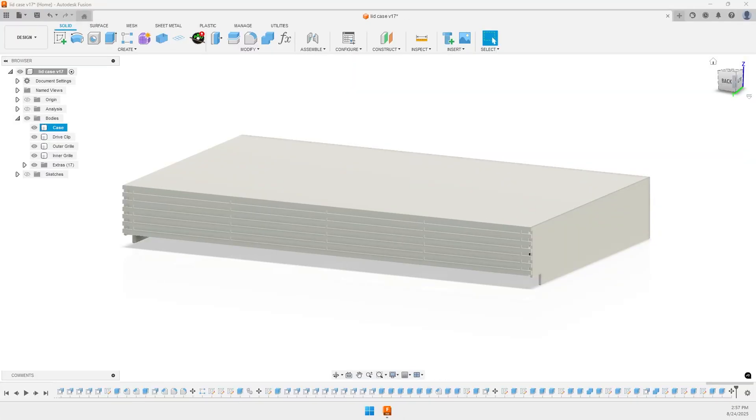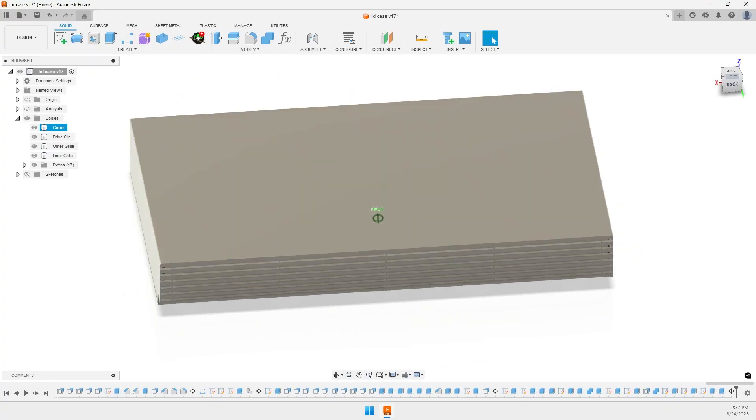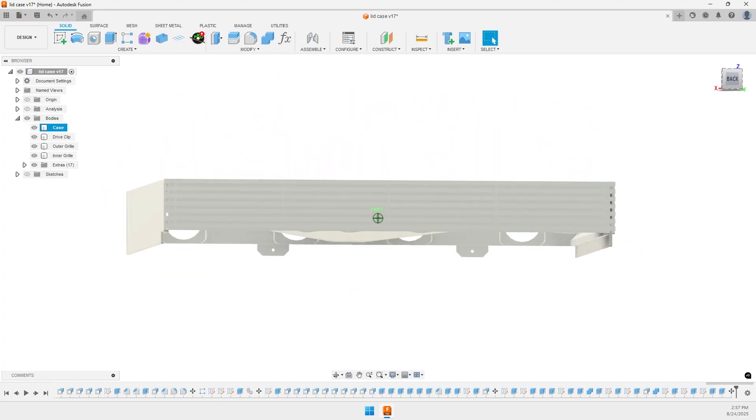Essentially all we're going to do is build a four-bay case that sits right on top of this and shares the same mounting holes and everything else. So let's head over to Fusion 360 and take a look. I designed the case to the same dimensions as the original and copied the appearance of the front grille to try to make things look uniform.